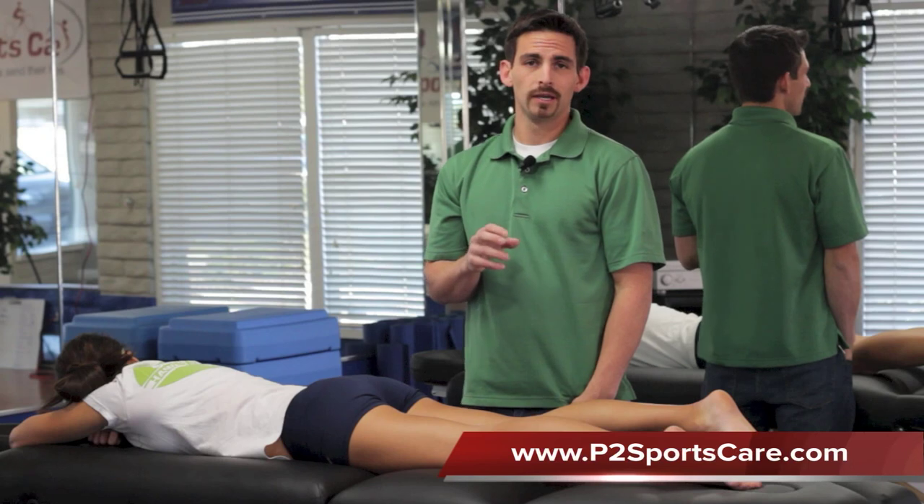This condition is considered an overuse type of injury, where scar tissue builds up within the area, and for that reason it becomes a very firm structure. In some cases, when it's around the tendon, the tendon starts to thicken and becomes less pliable. So the main goal — the number one goal — would be to make the tissue more pliable.